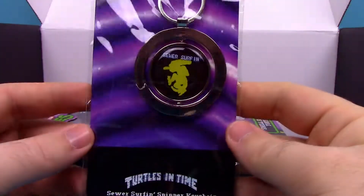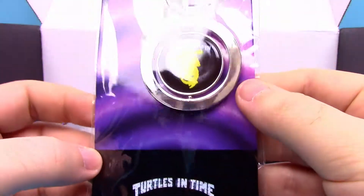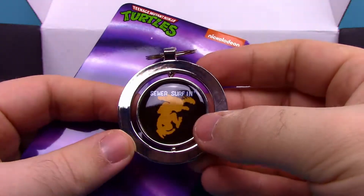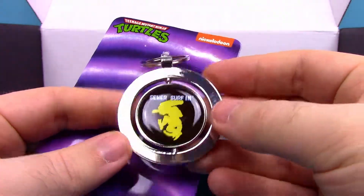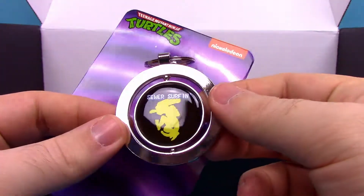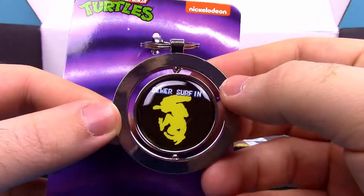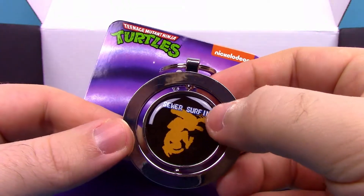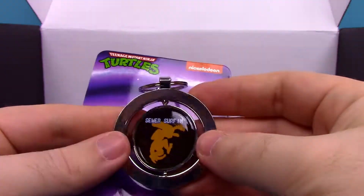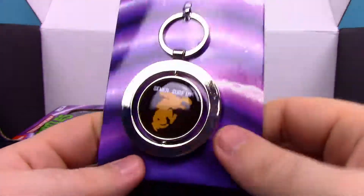Then we got something off to the side — it looks like a little keychain. It says 'Turtles in Time Sewer Surfing Spinner Keychain.' On the back side it has almost another identical picture. I haven't played the Turtles in Time game, but it's a sewer surfing creature that looks like an alien — like a xenomorph with the head design and tail. On the back it looks like an even angrier xenomorph with some spikes on its tail. It's a nice little yellow and orange keychain.